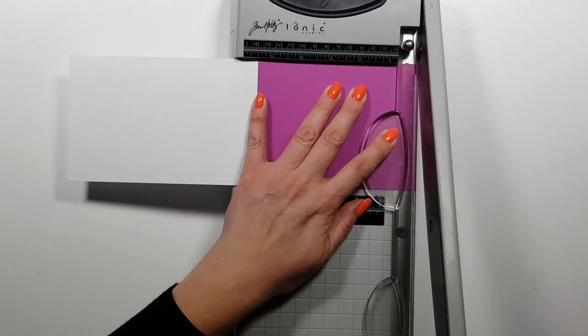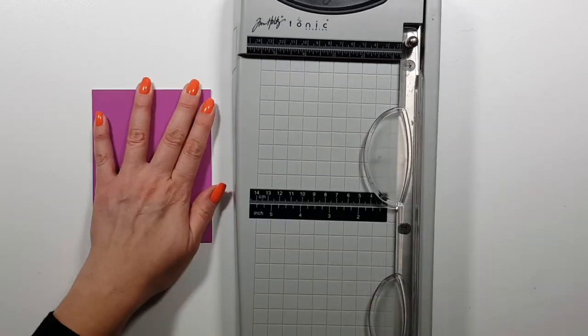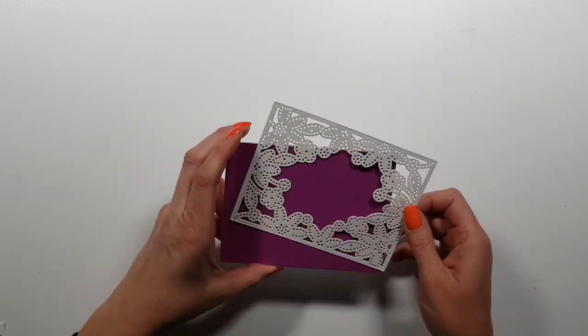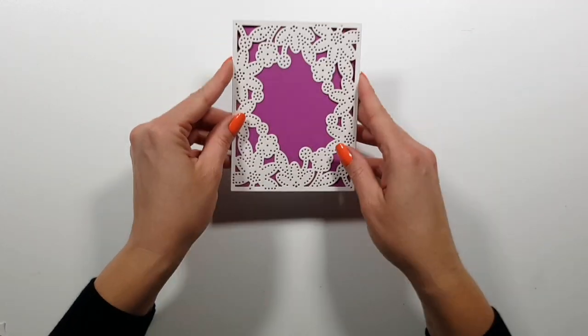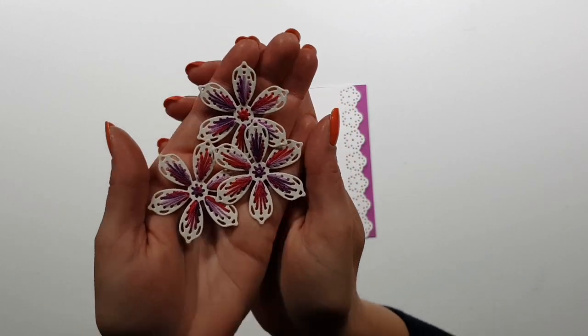I just assumed the die was A2 size, so I created an A2 card base. This was actually the color I was originally going for. But here's where I noticed the die cut is bigger — so I had to improvise. I decided to go with these colors on the flowers.